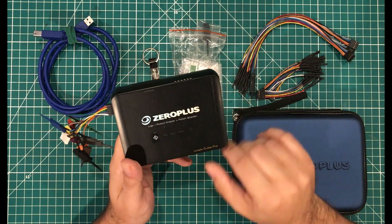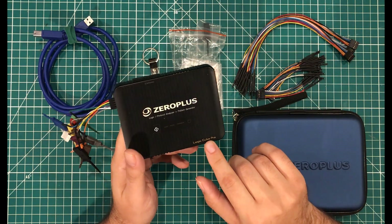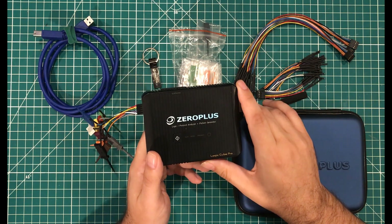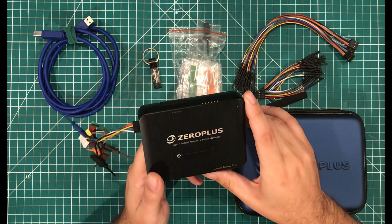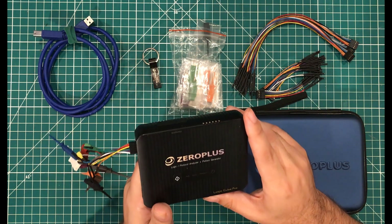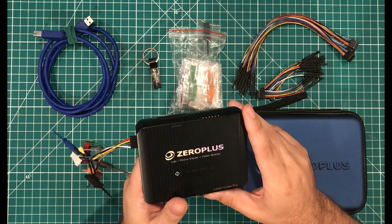This is the Zero Plus Logic Cube Pro, more specifically the model Lapsi Pro 32256M, and this is the most expensive device in my shop.